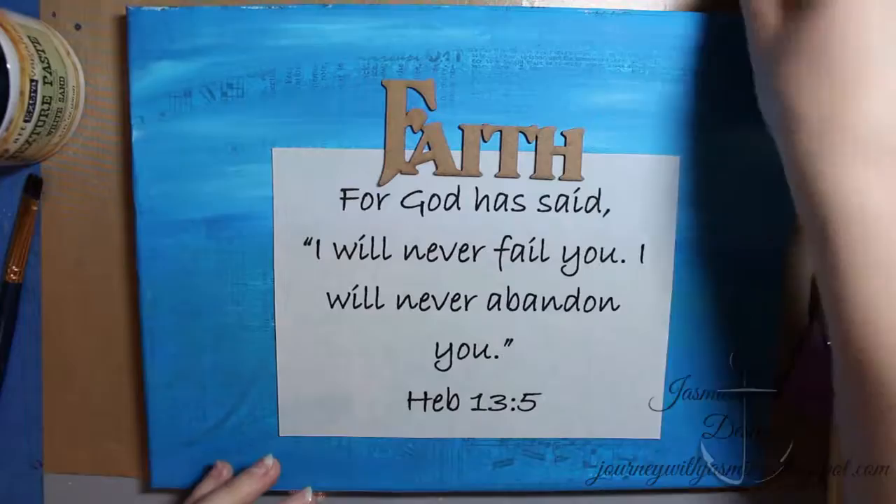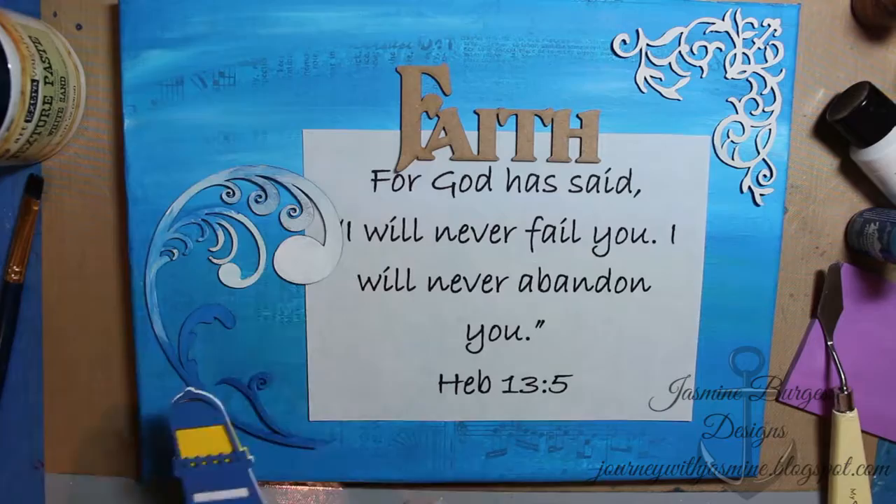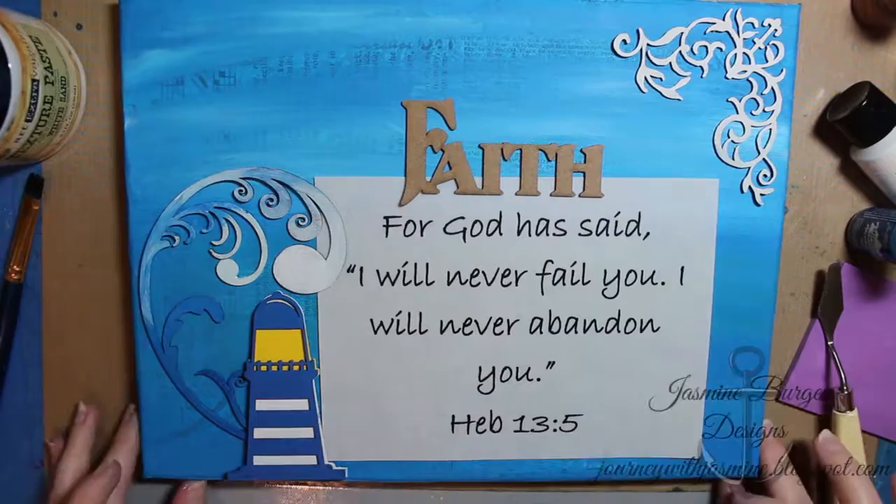Here's a piece of vellum that I put through my printer to print out the scripture verse. Then I added a sheet of stick-it adhesive sheet to the back of the vellum to make sure that I could adhere it completely down to the canvas and it won't lift.